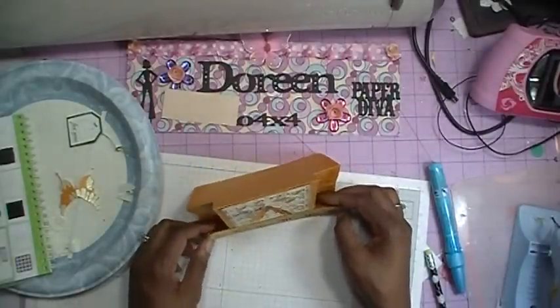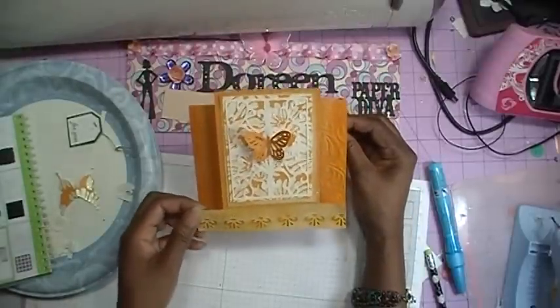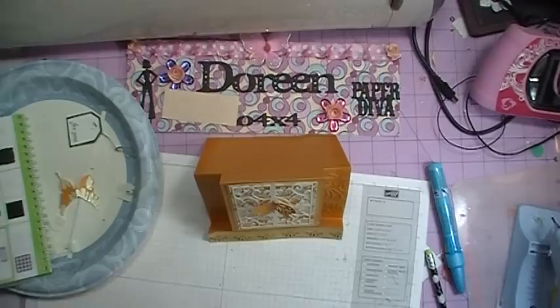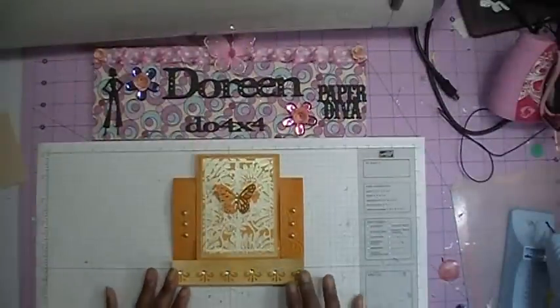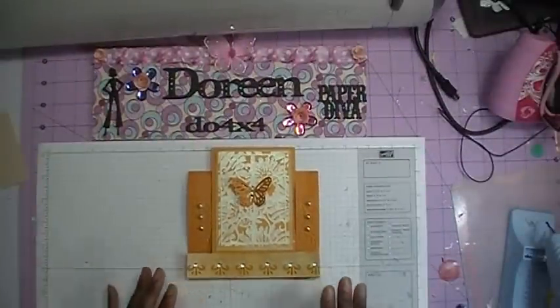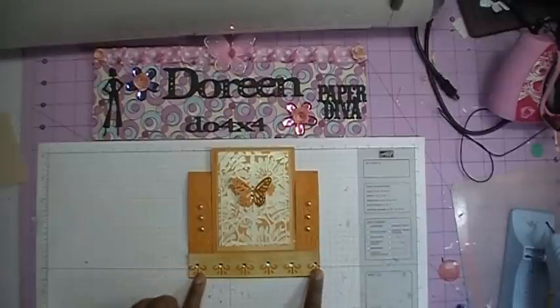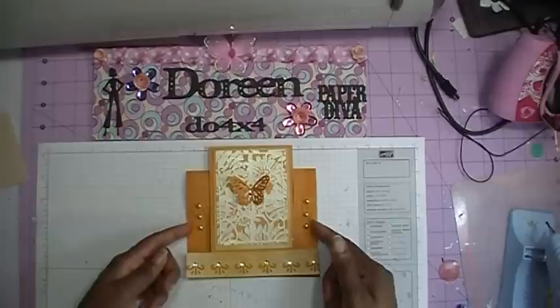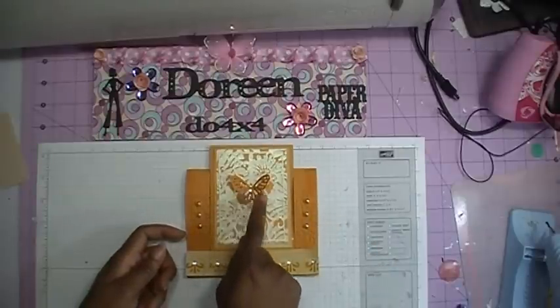Basically that's it, everybody. This is our stair step card. The next thing I want to do is go ahead and add my bling, and then I'll come back with the finished card. Okay, so I am back with the finished card. I've gone ahead and added my bling down here at the bottom, and then along the side here I've decided to place some pearls. And then I've put some bling in the middle of the butterfly.